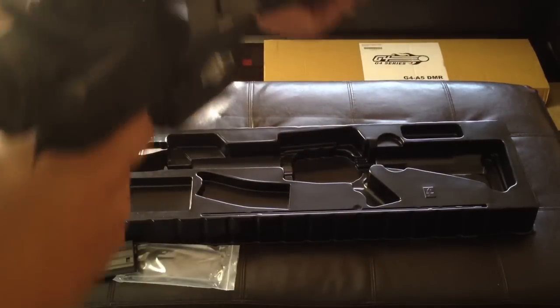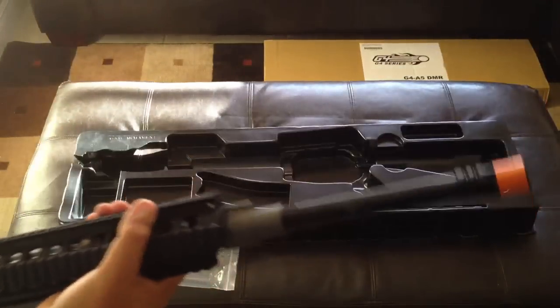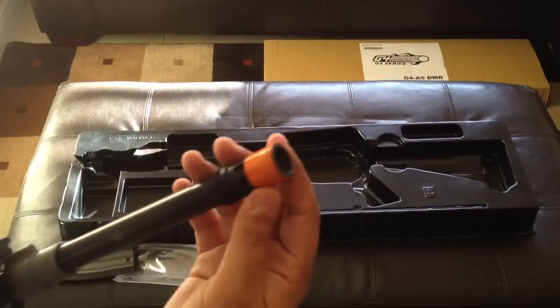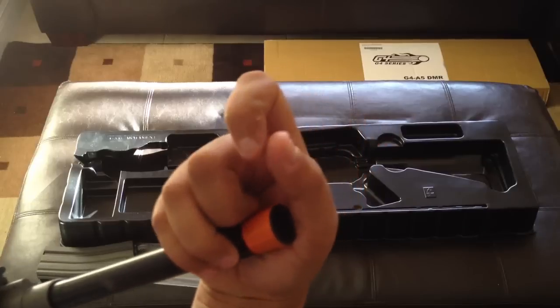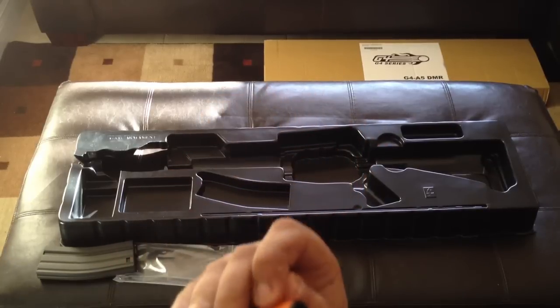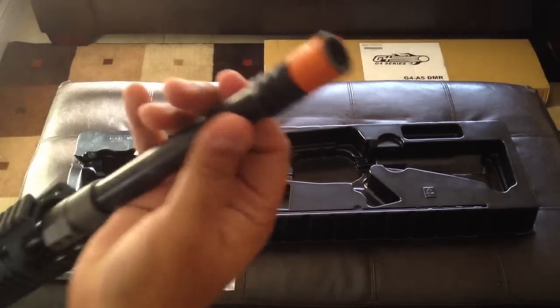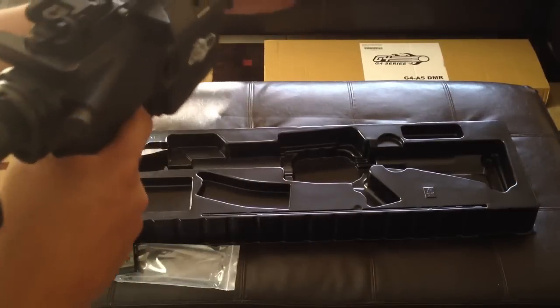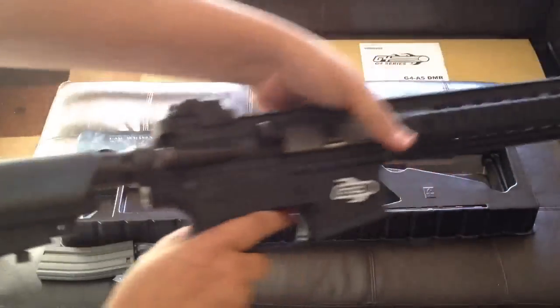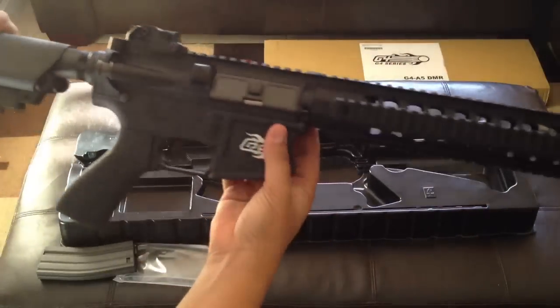It is a pretty long gun. It does have a flash hider — it comes with a yellow-orange tape which you can take off, and it is a regular black flash hider. It doesn't come with an orange one like most guns do, but you can go ahead and peel that off. It's going to be my DMR — I'm going to put the scope on it, mount it for long range. Real nice gun.